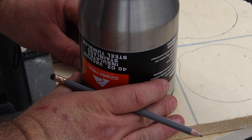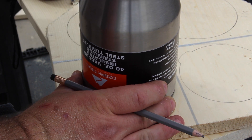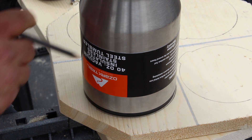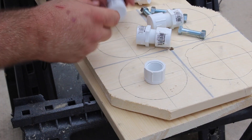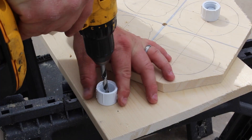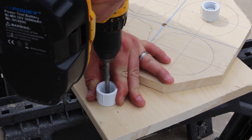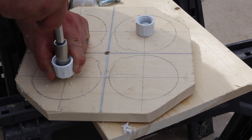I took a 40-ounce tumbler, set it upside down, and drew it out on the top of the board in all four squares. I did this to give me a rough idea of placement. Once I had these circles centered, I took some PVC fittings I had left over and drilled the centers of the circles. I mounted the caps — threaded three-quarter inch PVC caps — with three-eighths bolts to the wood and put a nut behind each one.